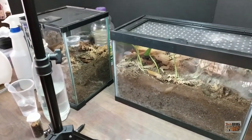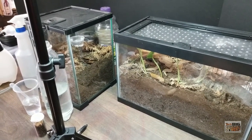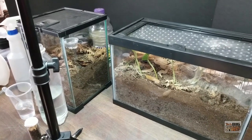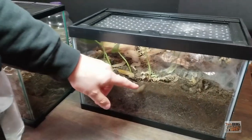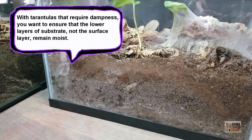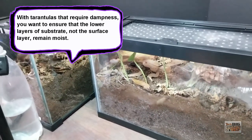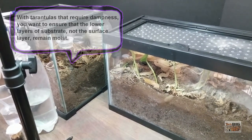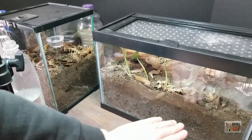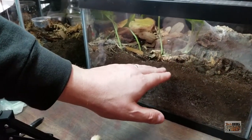What you have is either arid species, something in between, or what we refer to as moisture dependent species. For moisture dependent species, the key is to keep substrate moist. When we're talking about moist substrate, we're not worried about those upper levels — we want the bottom levels to be moist. The majority of tarantula species that require moisture will burrow to find it. Even some of the ones that aren't particularly moisture dependent, like some of the Aphonopelma species, will burrow to find moisture in the wild.